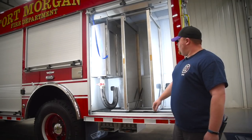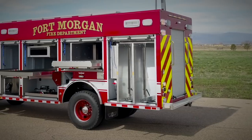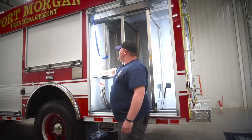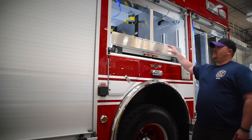In this back compartment here, we have two slide-out tool boards. We'll put a hi-lo jack, axes, and halogens on them. This is the floor dry storage, so we can put up to five bags of floor dry on this and be able to fill it off of a bucket.